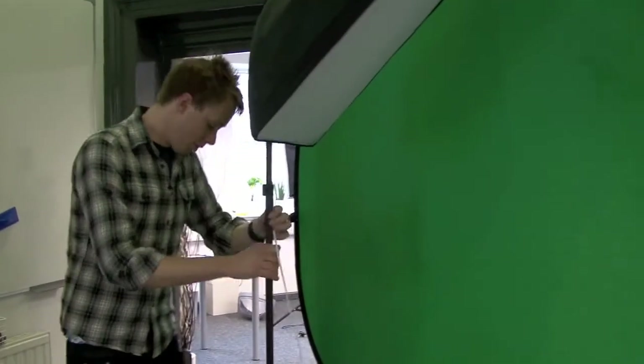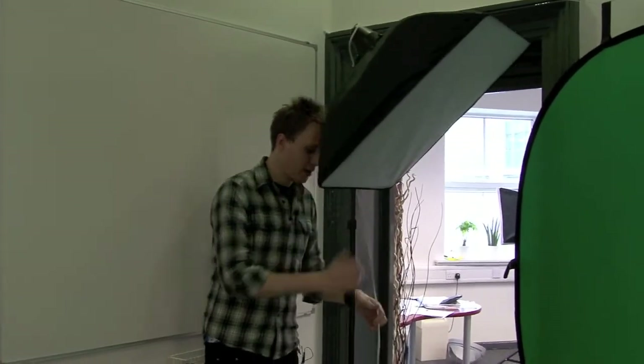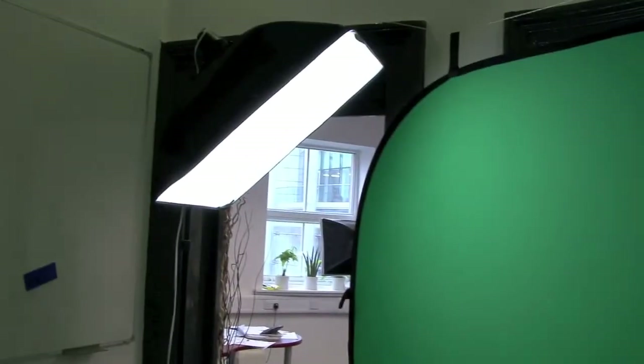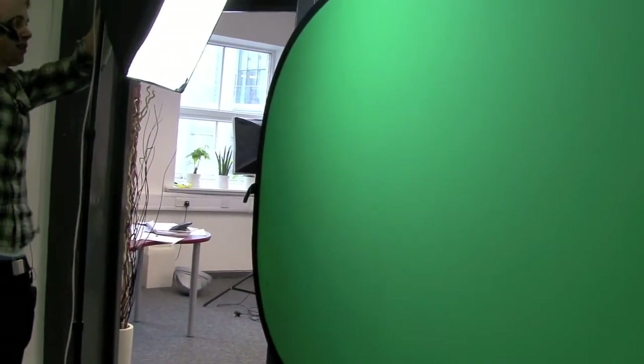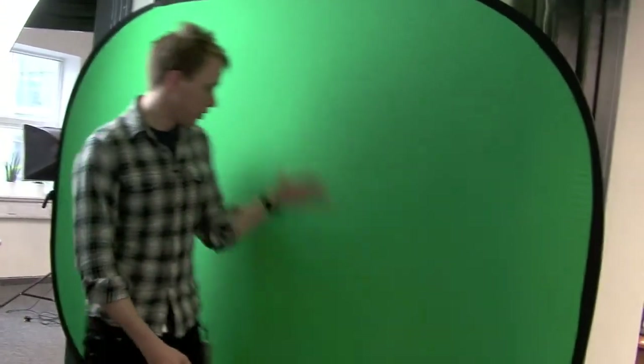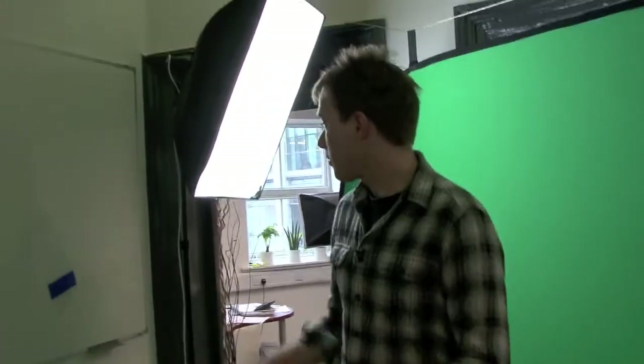So let's just set these up here. I'm going to have two lights either side of the green screen and face them onto the screen. You can see immediately this starts lighting the screen up a bit better. The next point is that when I'm actually filming, if I stand too close to the screen, I'll cast shadows on the screen — and this is not good. So I actually need to stand forward from these lights so I don't cast any shadow on the screen. That's really, really important. Remember to have these lights specifically for the purpose of lighting the screen, not lighting yourself.